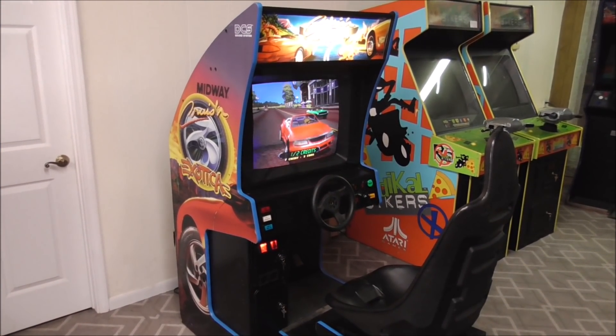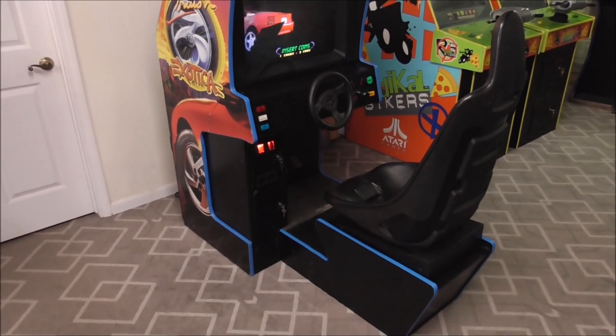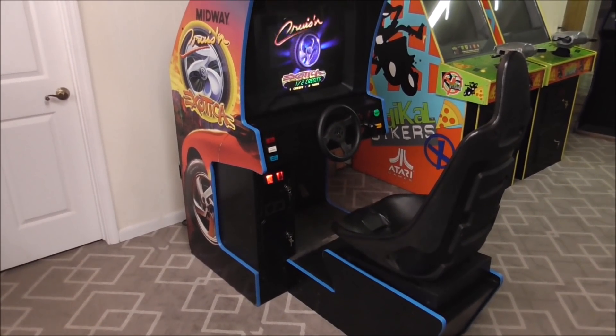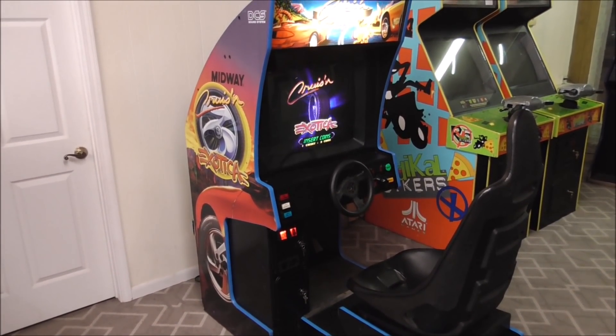Ladies and gentlemen, this is Joe's Classic Video Games back with another cool arcade repair video for you today. We are working on this super sweet Cruisin' Exotica arcade game.